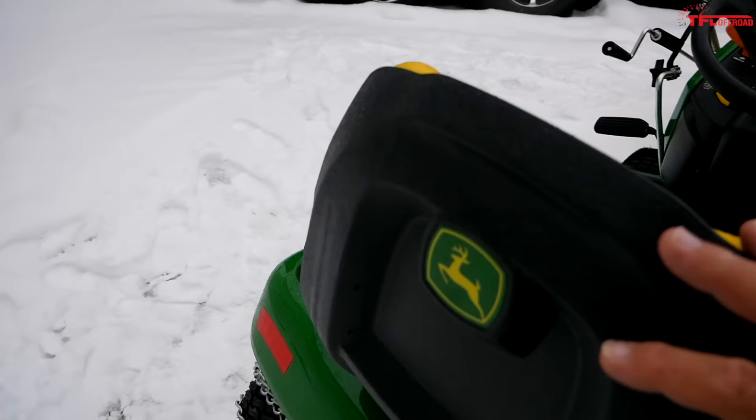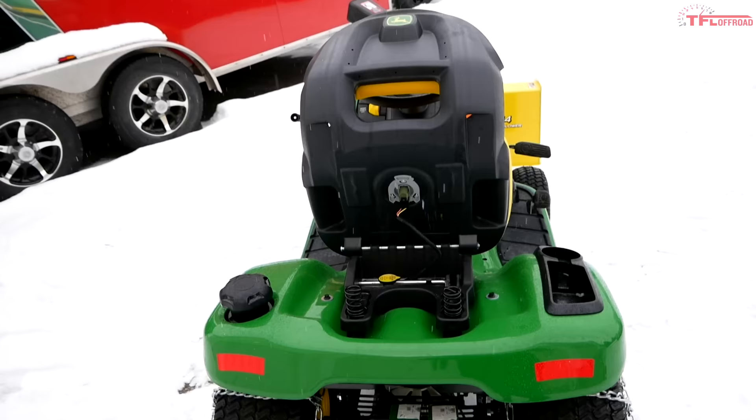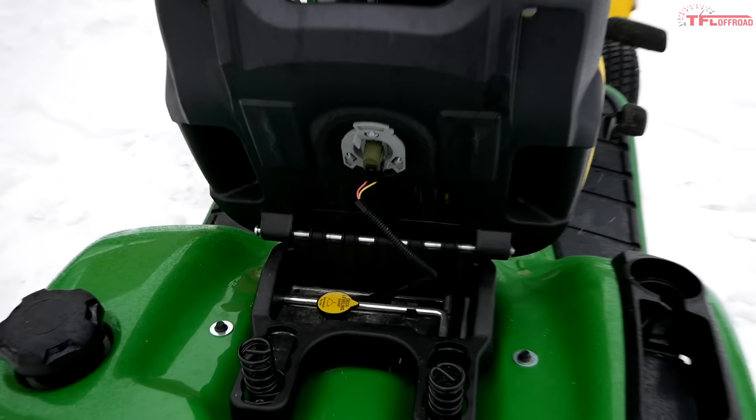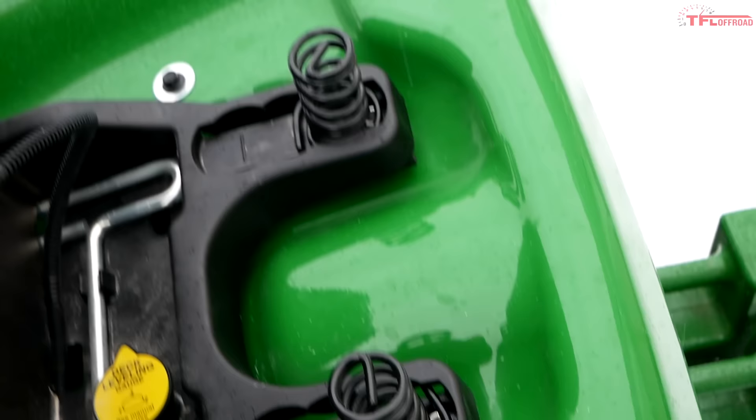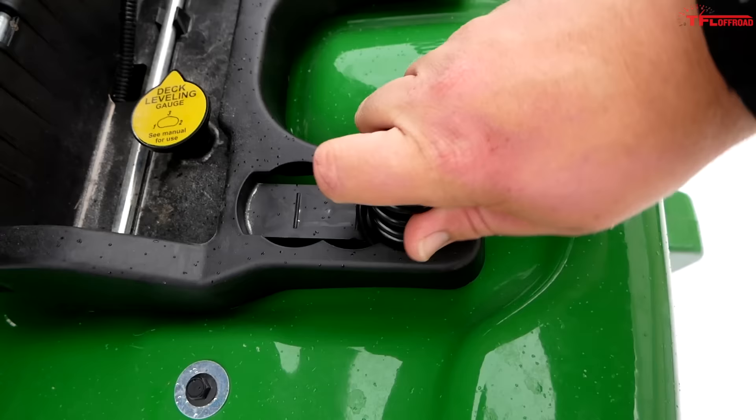They call it the airflow seat because John Deere's idea is that on a hot summer day you want air flowing through to your back — though on a cold winter's day that's not ideal, so make sure you're dressed for the occasion when you're out blowing snow. Underneath the seat is your dead man switch: if you get off the seat the tractor will shut off — you have to be sitting on it for it to run.